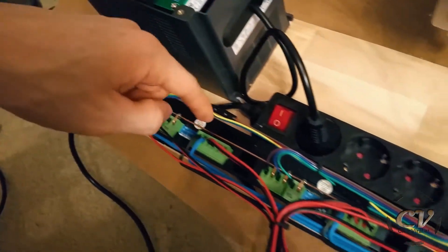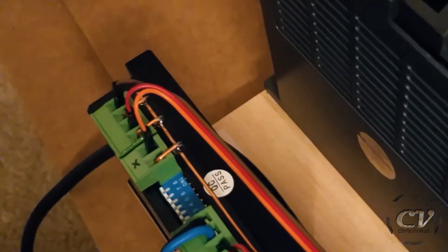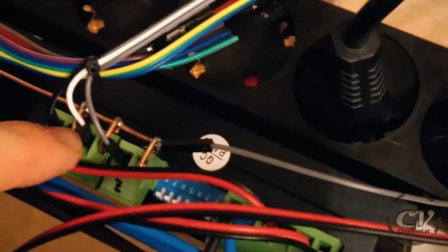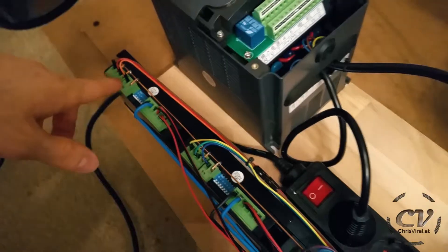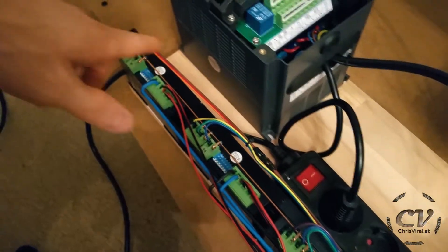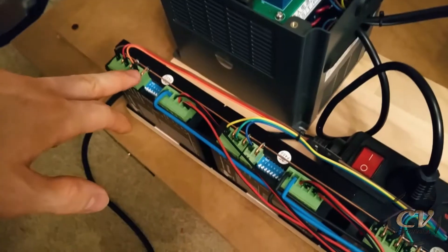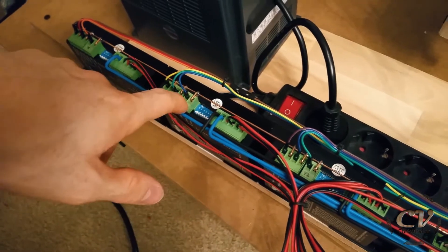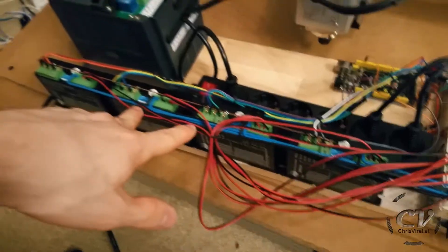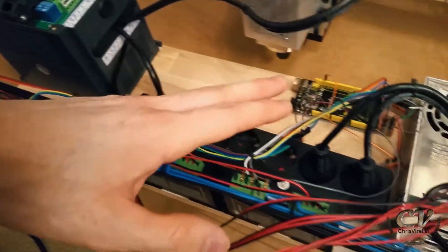I built this common ground right here. As you can see, I literally just bent wires — three for every driver. This goes to the common ground on the Arduino. These colored wires are the direction, enable, and step pins, connected to the Arduino. This is the X axis, this is Y1, Y2, and the Z axis. These two are cloned — I just split the signal, feeding it to these drivers right here.